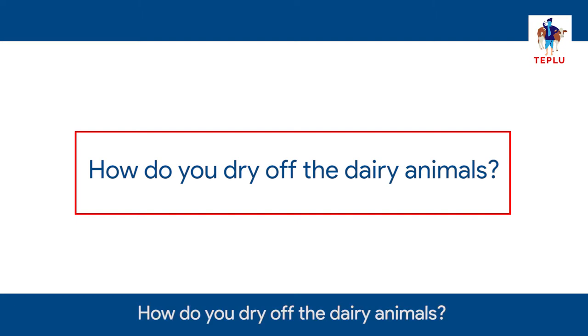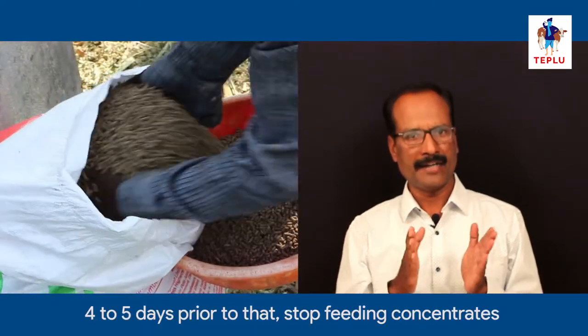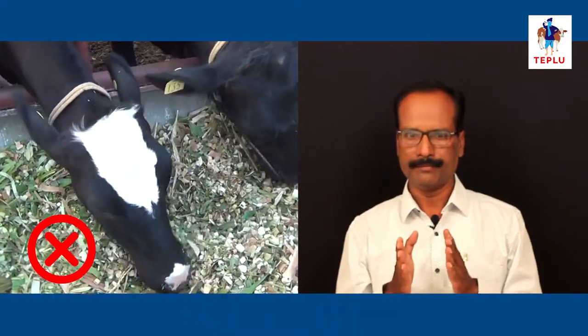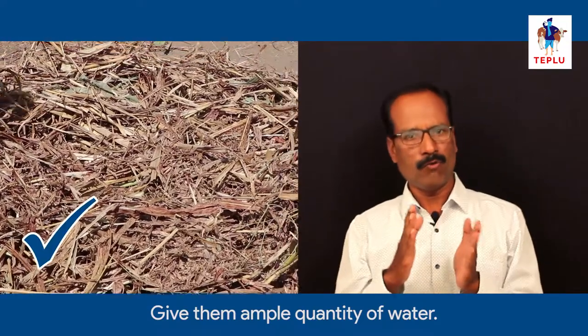When you start drying up your dairy animals, 4 to 5 days prior to that, stop feeding concentrates and green fodder to them. Feed them only dry fodder and give them ample quantity of water.